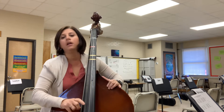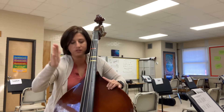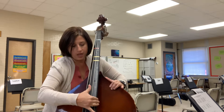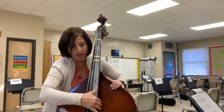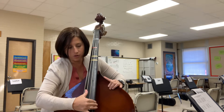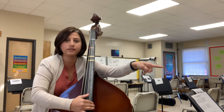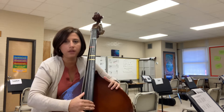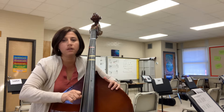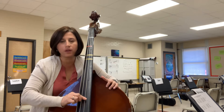Another way you can do pizzicato is with your thumb. You set on the other side, go up in front of the strings, put your fingers here, and use your thumb. The second one on the outside is your D, and your A is this one. So you can do it either way — with your thumb, D will be the second one on this side, and A is the third one. Using your index finger, A is this one and D is next.